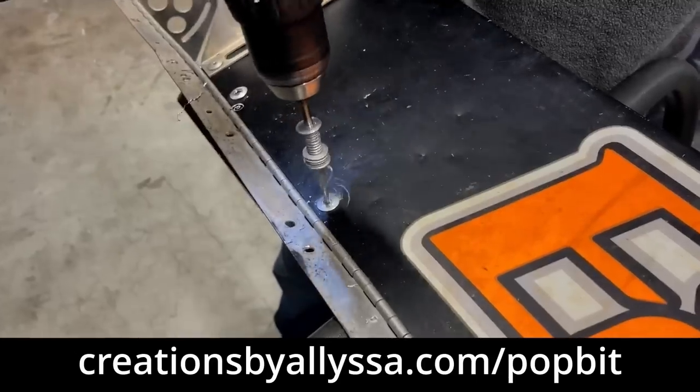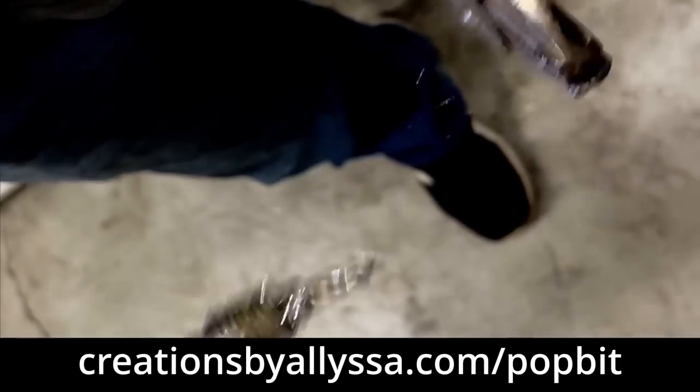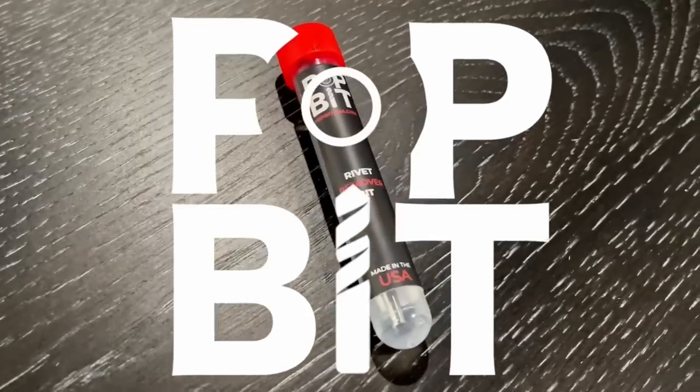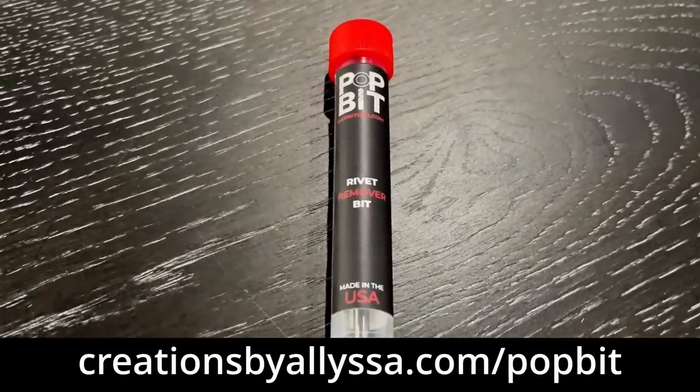Is this how you remove those stubborn pop rivet heads? Wish there was a better way? Well, now there is. Introducing Pop Bit, the world's only self-cleaning rivet drill bit.